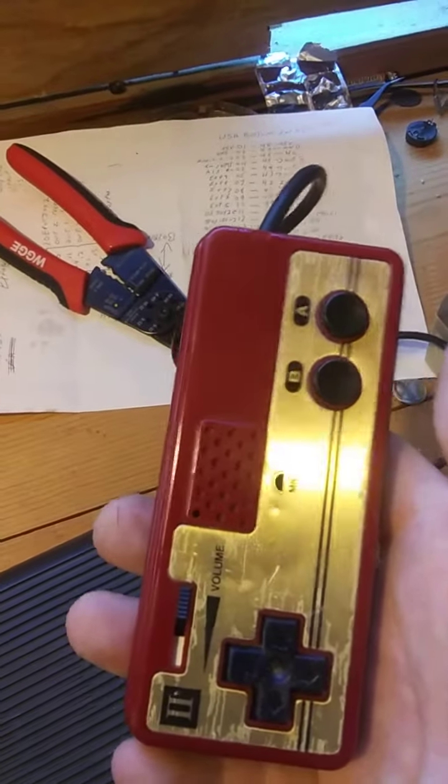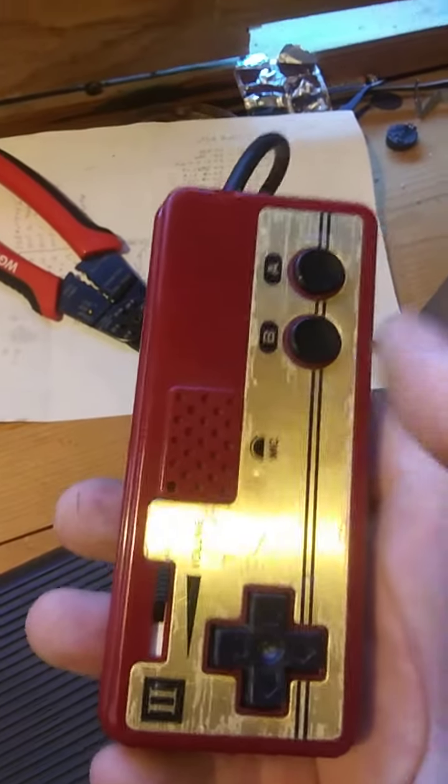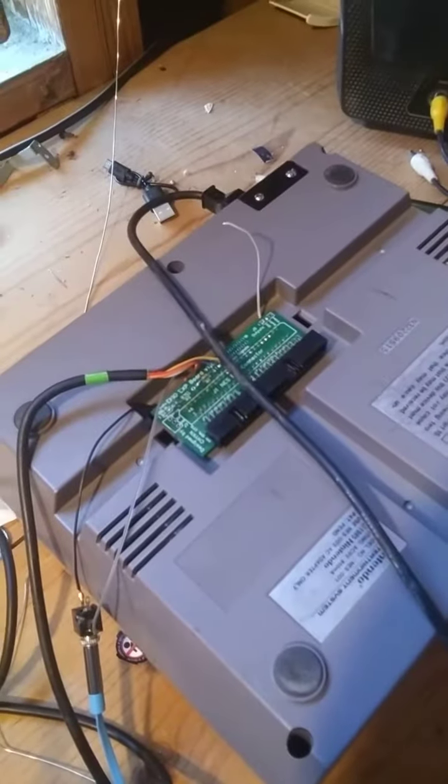I didn't bother hooking up the data line because I'm never going to use it for that. People seem to be more interested in the microphone aspect of it anyway. So here it is, hooked up to the NES. Got a regular controller there.